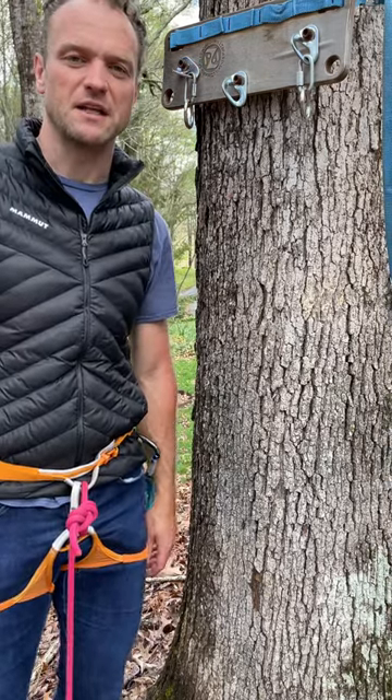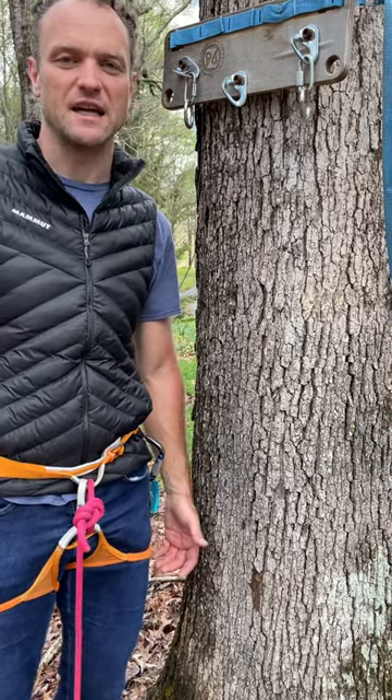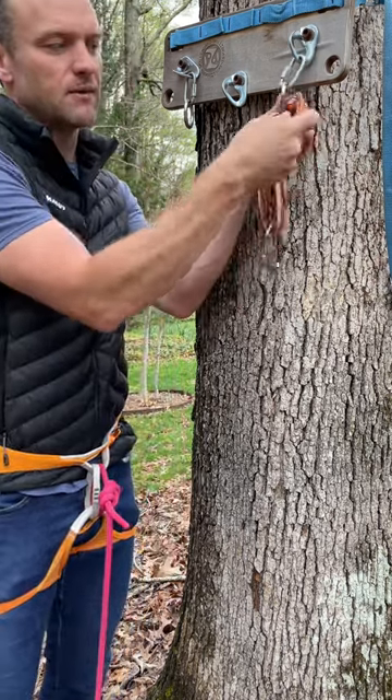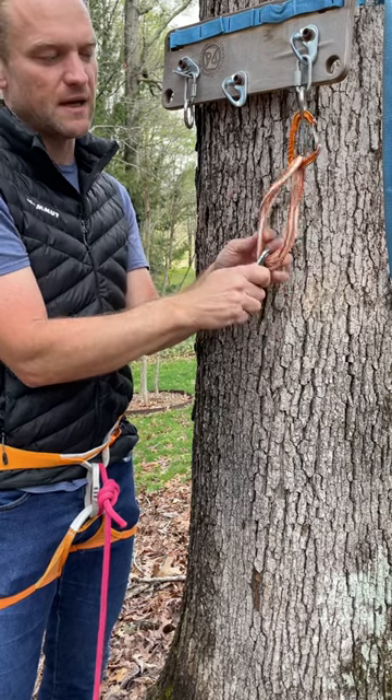I just got to the belay station in multi-pitch, but I left all my anchor building material at the last belay station. No problem. Grab an alpine draw, clip the first ring, fully extend the alpine draw.